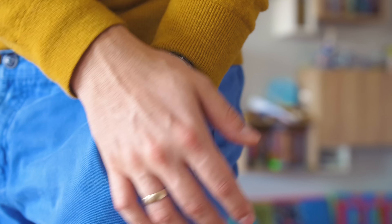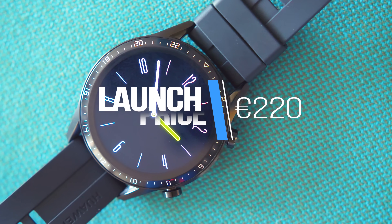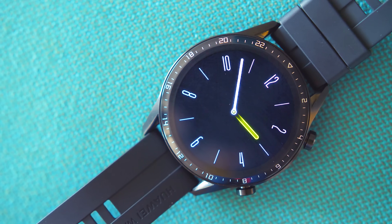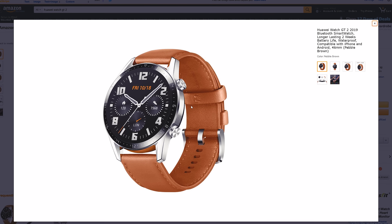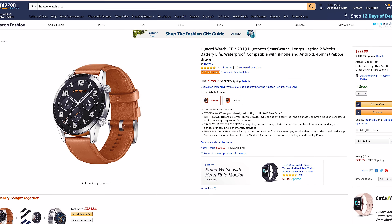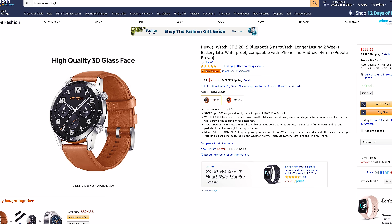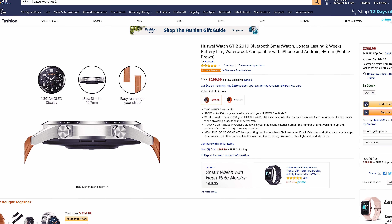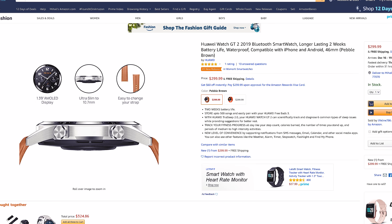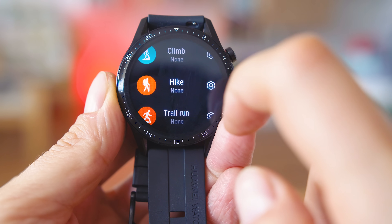Launched at around 220 dollars or Euro, it is around 40 bucks more expensive than the predecessor, and we're going to see the specs to figure out whether this price bump is well justified. In fact, the price in the United States is surprisingly high — right now it's still 299 dollars on Amazon. Interestingly, Huawei seem to prioritize the European and Asian market, and most likely the Magic 2 by Honor will be the smartwatch to mostly sell in the United States, following the controversy surrounding Huawei.